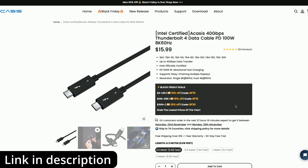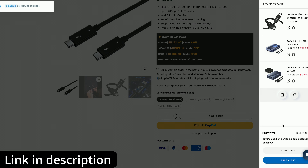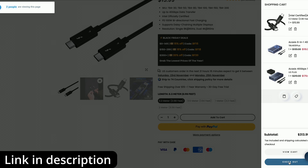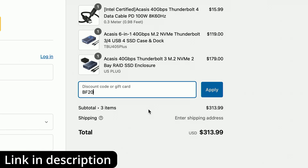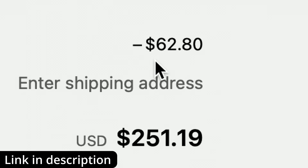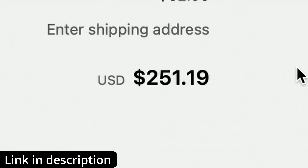As you can see, we're at $298 with two products which have already got discounts applied to them. So let me just find something cheap like a cable. I'm going to add this cable to the shopping cart, and that should take it over $300. There we go — we're now over $300, at $313.99.